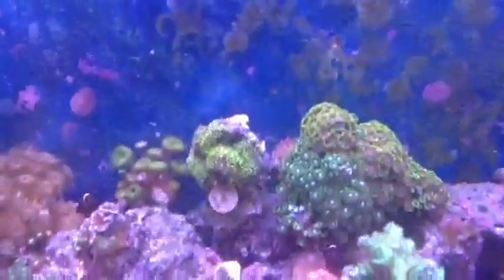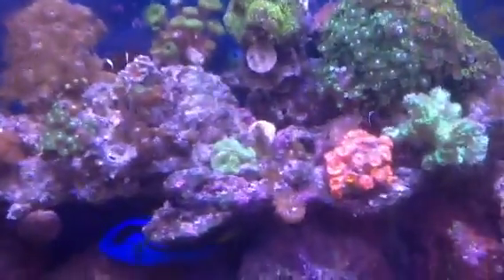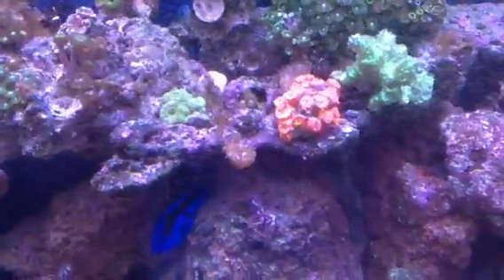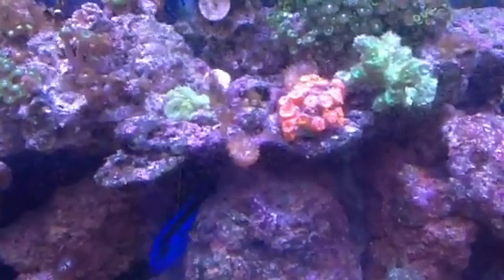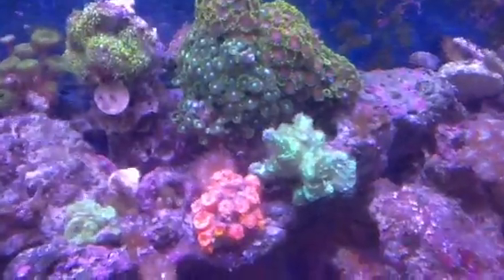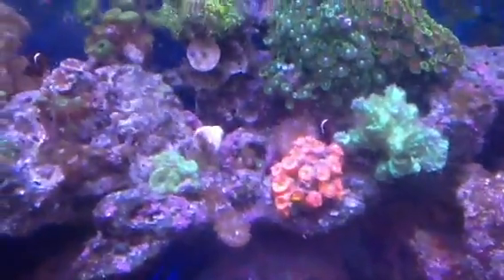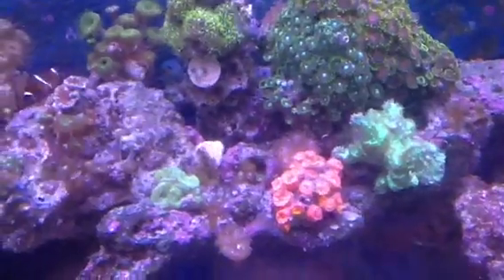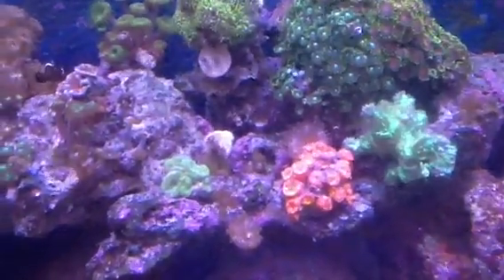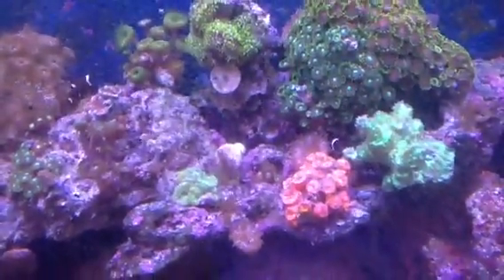Green Star Polyps growing on the other side now — we're starting to grow on the other side. Green Acan doing great. A clone of the Orange Rose Bubble Tip Anemone, with the other clone being hosted by the female Maroon Clown in the little crevice over there. Some Dragon Eyes and the Orange Delight, and a little radioactive green next to it that fell off the big rock. Dragon Eyes — nothing too special.